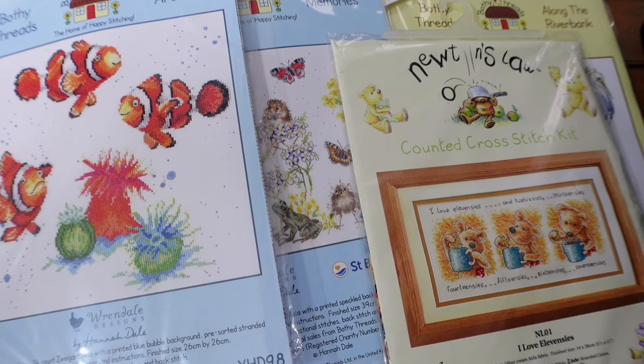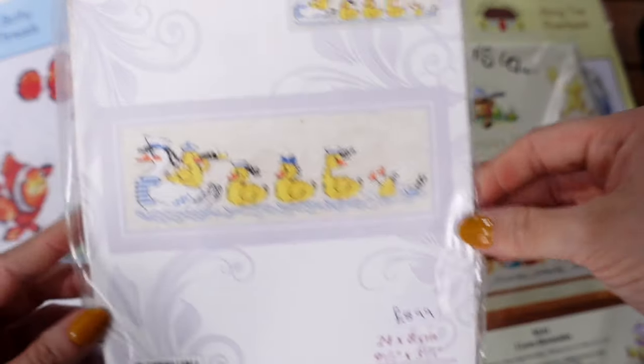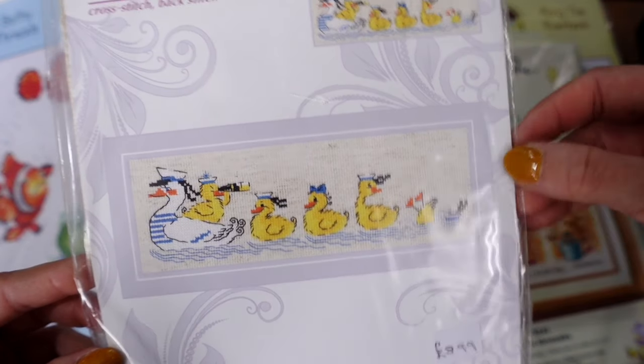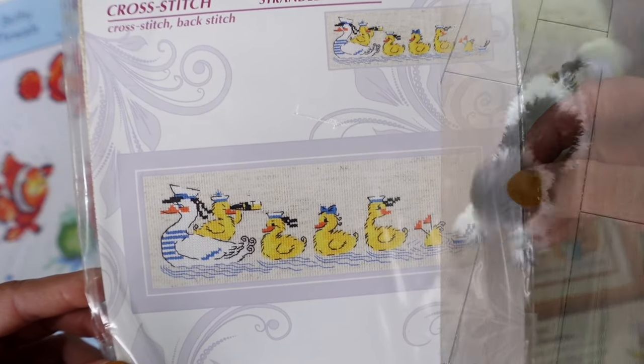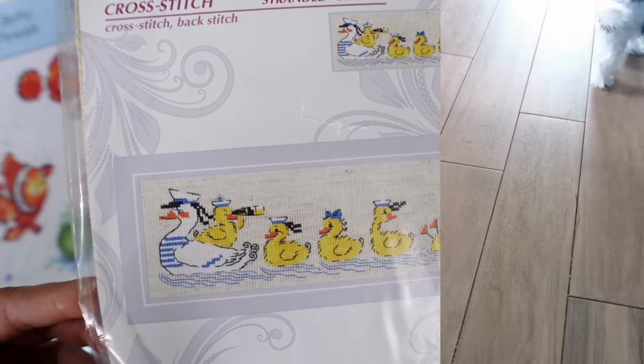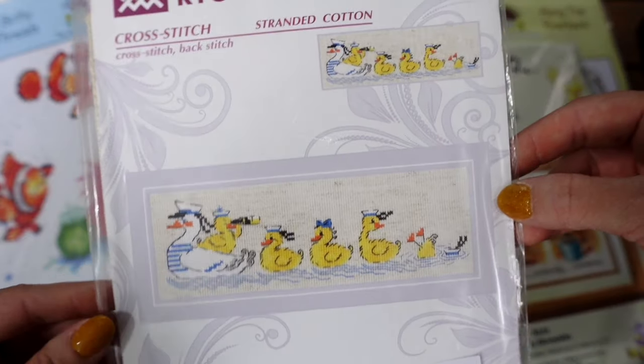Just to reassure anyone who can still hear Henry barking in the background — I've turned off the camera twice and been to him and he's absolutely fine, just disgruntled. He's on a bit of a learning curve that he can't always be in the same room as me. I'm going to carry on and finish up with these kits.